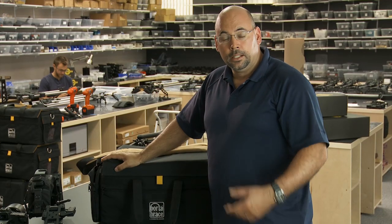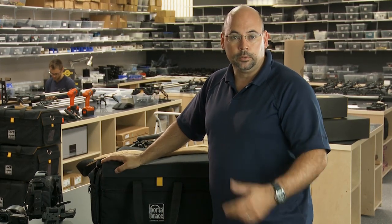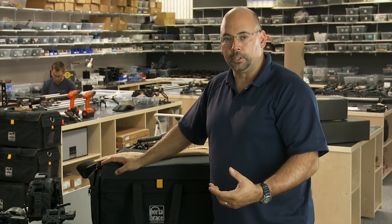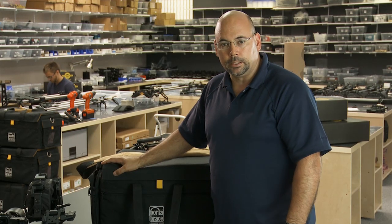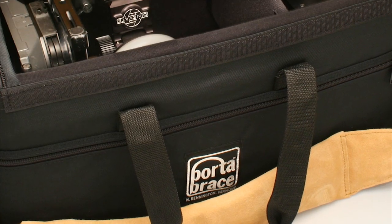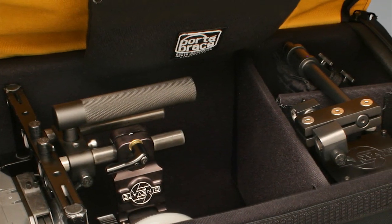Hey everybody, it's Dennis from Cinevate, here to show you our new bag which is really designed for DSLRs, video cameras, or just about any video equipment. This is sort of a collaborative effort with our friends over at Port-a-Brace, which means the bag is extremely high quality, made in North America, with lots of great little features.